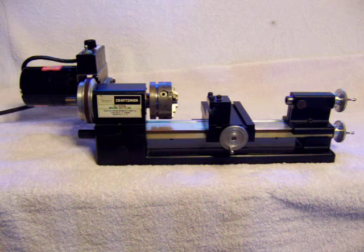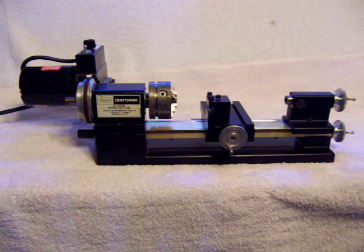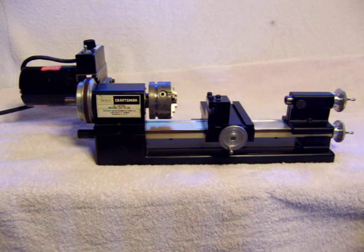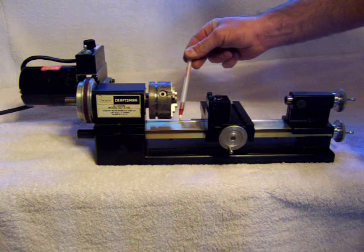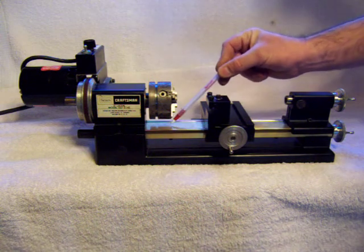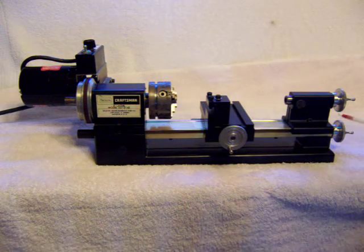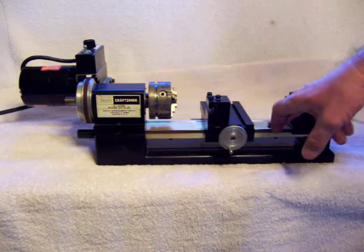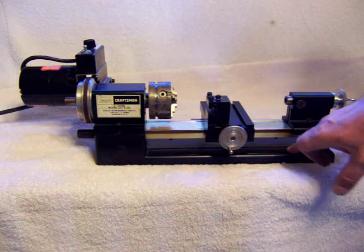It has a 1/5 horsepower Dayton motor and a brass bed. There's one tiny little nick on the brass bed — you can probably see it in the video right there — and a few little dimples under where the chuck goes, but other than that it's in beautiful shape. There was actually Cosmoline on the bed that I had to take off; it still had a lot of the protective greases put on from the factory, but it's never been mounted.